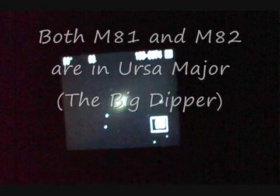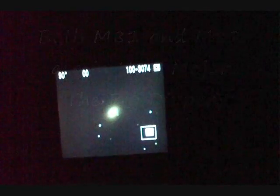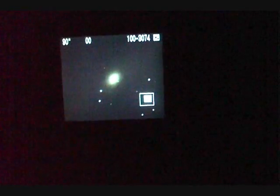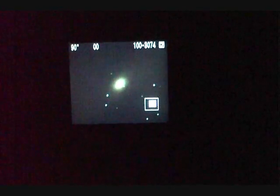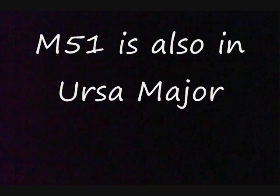Let's try something a little more spectacular — the Whirlpool Galaxy, that's M51. With M82 we were looking at it at an angle, but with M51 we're looking at it face on. We've got the glare of the moon coming up now, and we're just coming up to the end of the exposure on M51.